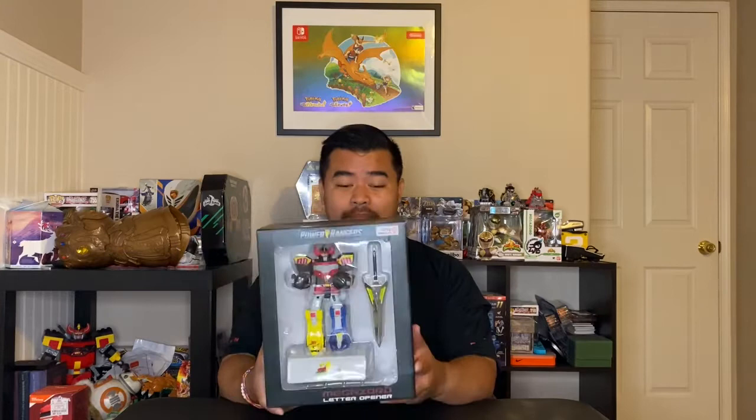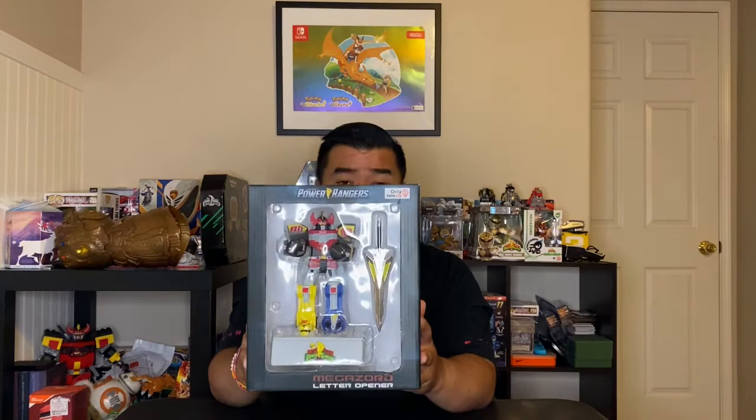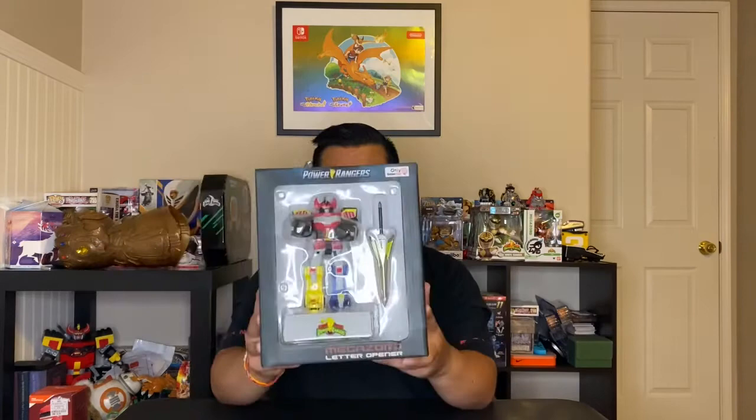Hey guys, what's going on? I'm Scotty and welcome to another video of Unbox What You Got. Today I have something pretty random — a Power Rangers Megazord letter opener. I got this at GameStop; it's their exclusive, normally $19.99, but I got it on sale for about $14. So if you see this thing on sale, it's a definite cop.